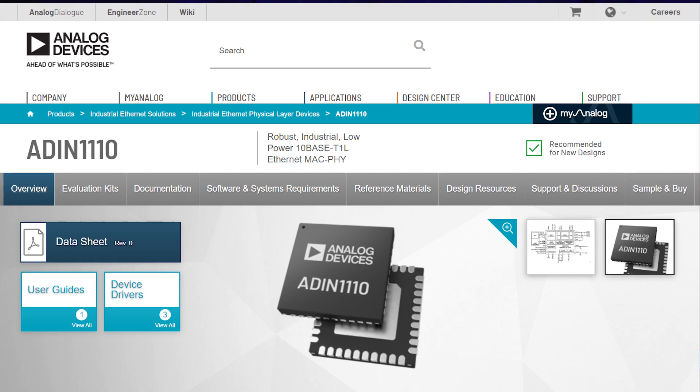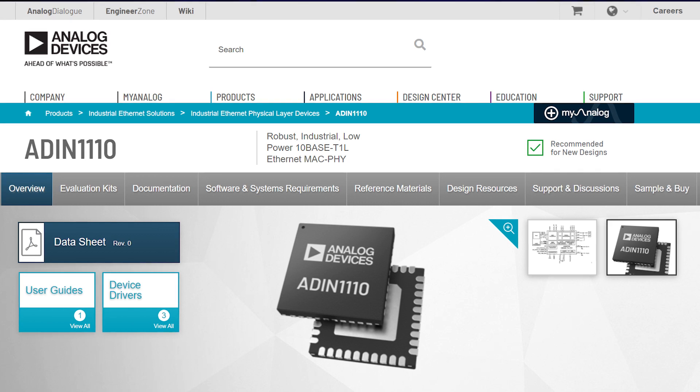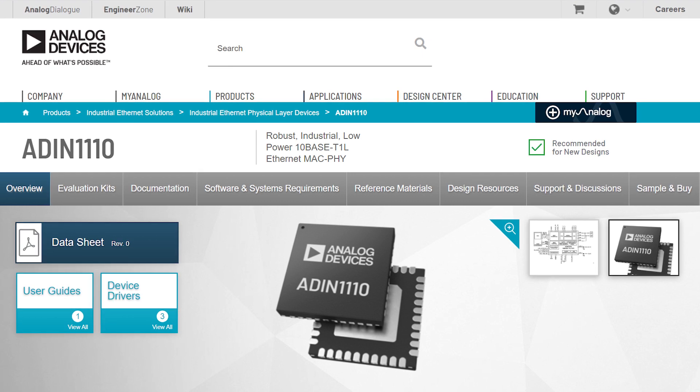The good news is Analog Devices has designed the industry's first 10-base T1L MACPHY, which is a single-pair Ethernet transceiver with embedded MAC. This significantly reduces design complexity and system costs for an intelligent wired condition monitoring sensor.